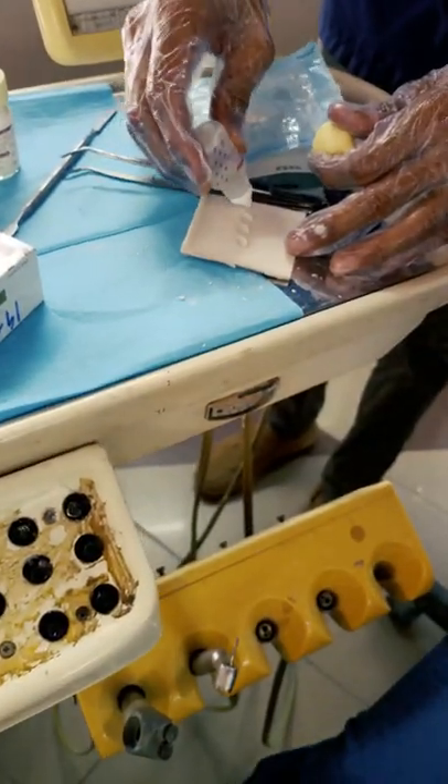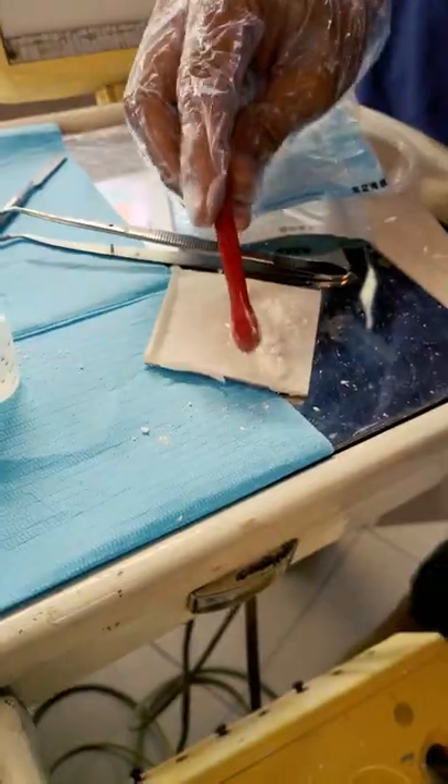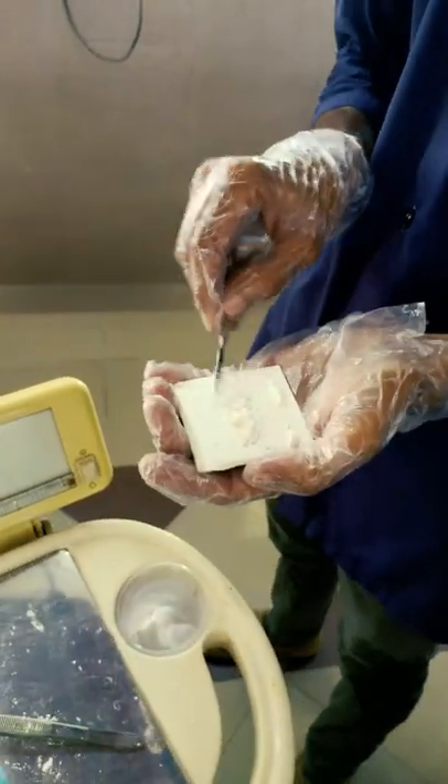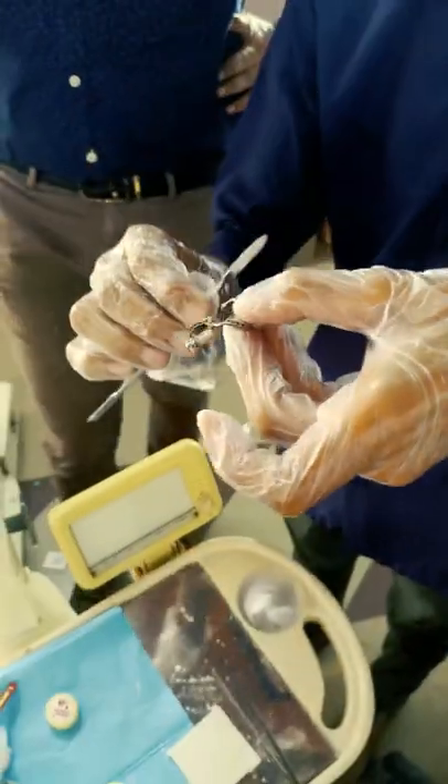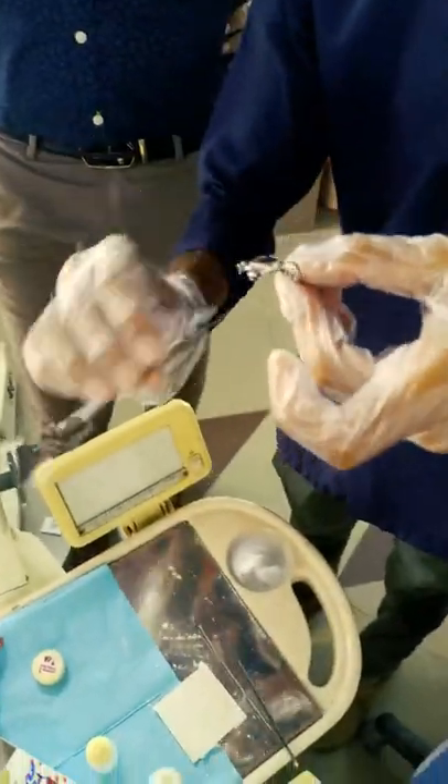To attach the Hyrex, we will use glass ionomer cement, otherwise known as GIC, and mix it in the recommended powder-liquid ratio. After mixing, we will apply the GIC on the four bands of the Hyrex.